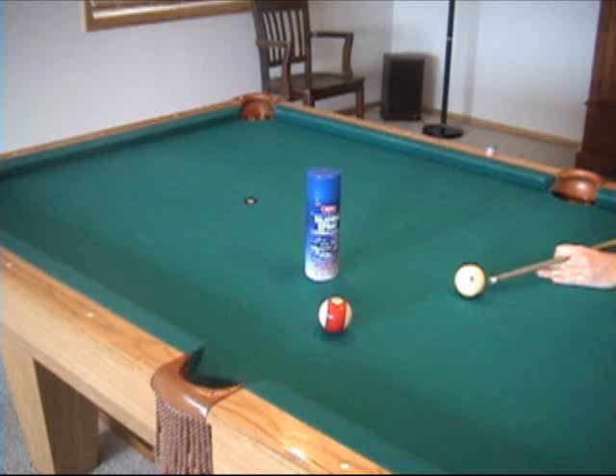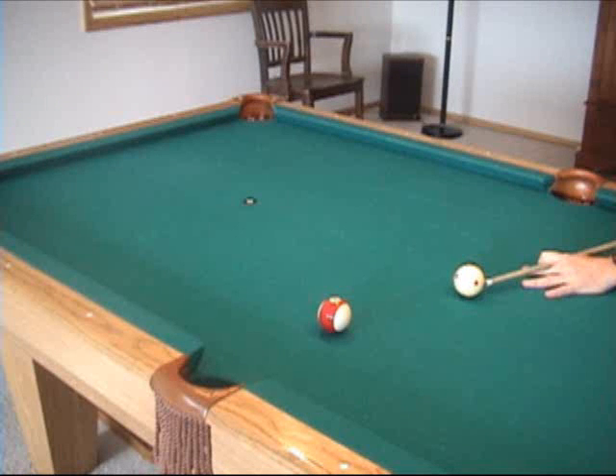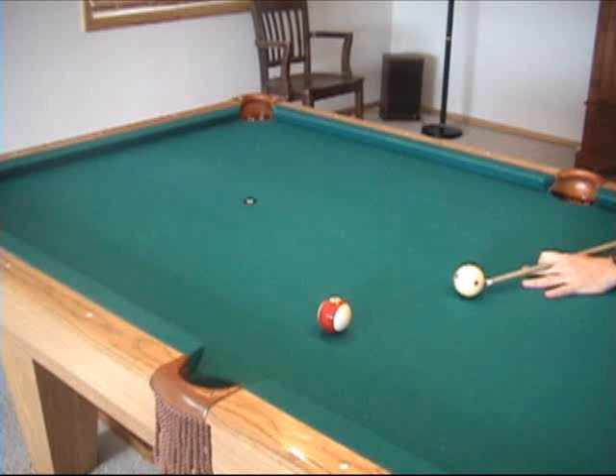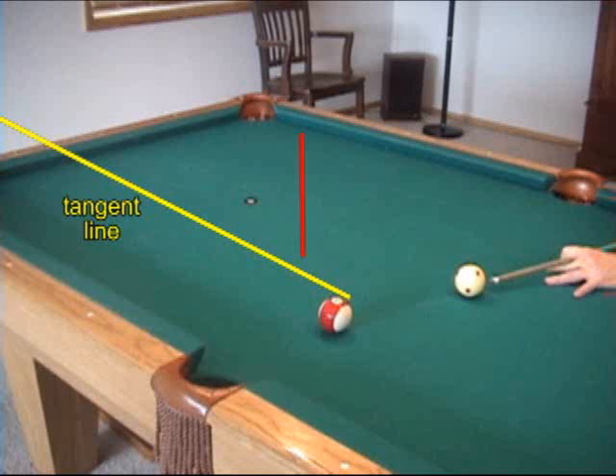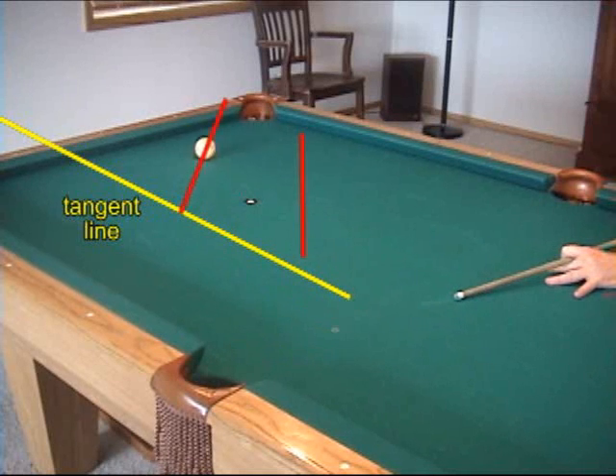Conditions also affect the draw path. With a brand new and clean cue ball on a slick cloth, the cue ball will persist longer along the tangent line. Also, less spin would be lost on the way to the object ball, so the draw angle would be steeper. To simulate slick conditions, we've sprayed a cue ball with silicone spray. Here's a shot with the cue ball without the spray, and here's the result for the silicone-sprayed ball with a similar speed and tip position. As you can see, the cue ball shifted down the tangent line much farther, and the draw angle was a little steeper.